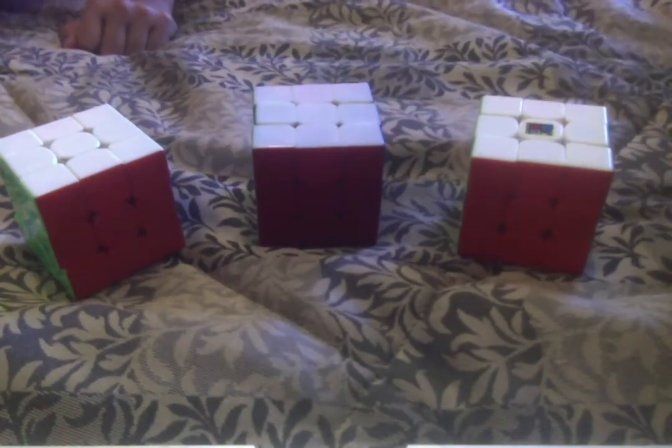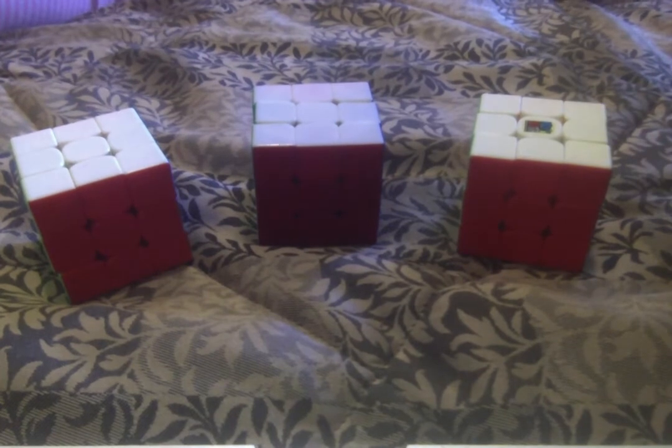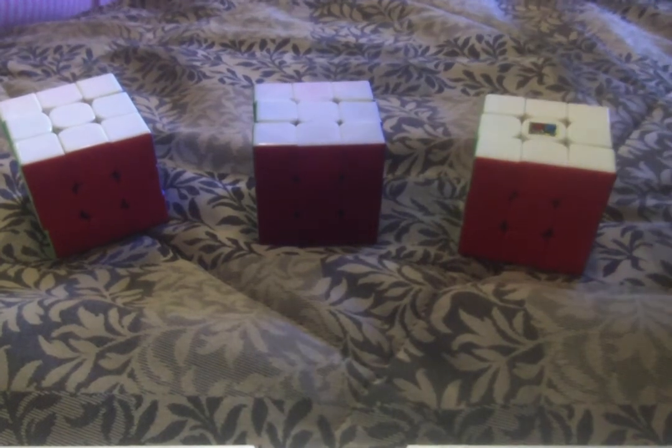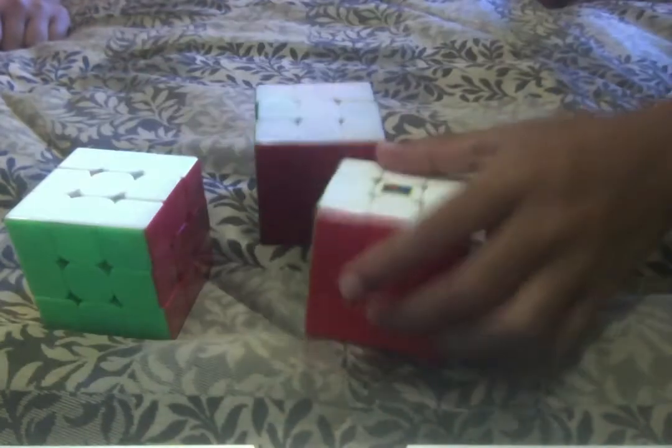Now to the final cube — this one is much more costly. If you already have a basic speed cube and want to get more advanced, you should get this one. I got it at around a sub-30 single and about a 40-second average. This cube is a lot smoother than the others — you don't have to force it when turning, and double turns are pretty effortless. It outperforms the others slightly across all comparisons.